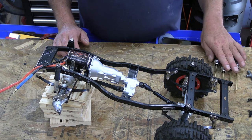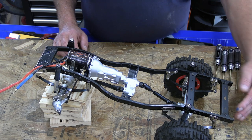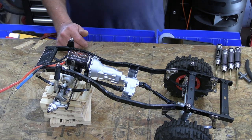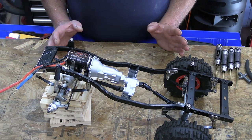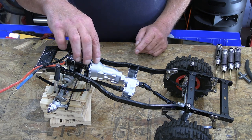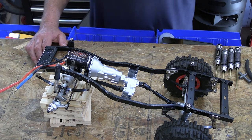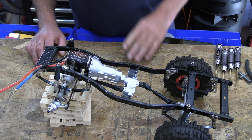Hey everybody, welcome back to RC Mechanic. Today we're going to be working on the HGP 407 again. I've been thinking about this for a couple weeks now, and what I decided to do is move this transmission motor assembly forward and down. In order to do that, I'm going to have to make some brackets.